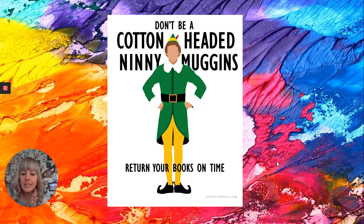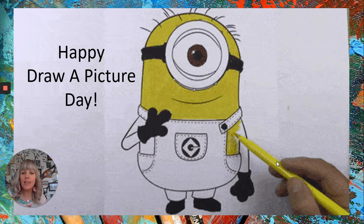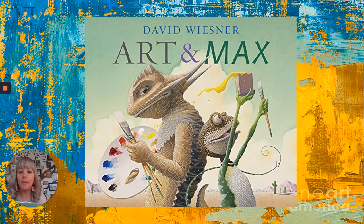Our Tasters Table book today goes along with our weird awesome holiday of the week: Happy Draw a Picture Day! Remember, drawing a picture is art. Our book is one of my favorites — 'Art and Max,' written and illustrated by David Wiesner. This guy is a legit artist, so he draws many pictures. I bet he loves this holiday.